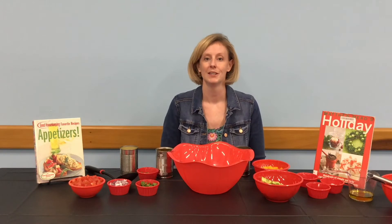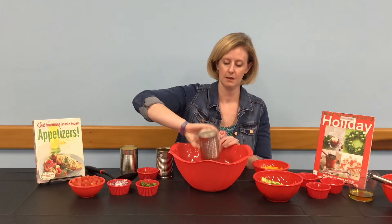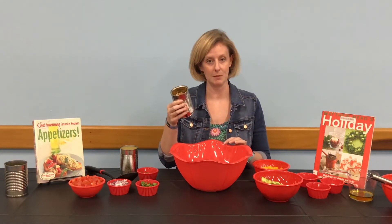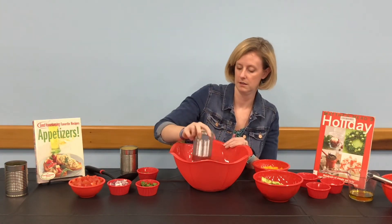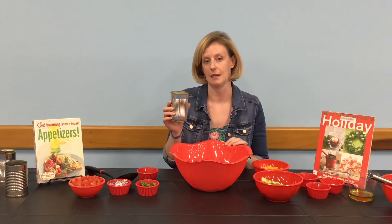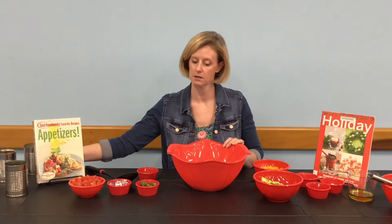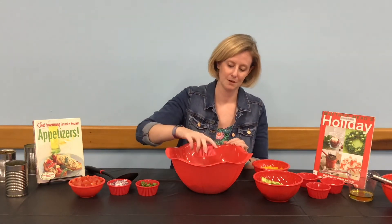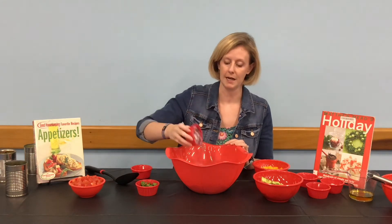You'll also want a bag of tortilla chips for serving. Let's get started. First, we're going to be working in our large bowl. We're going to add our can of black beans that we have drained and rinsed. Next, we're going to add our can of black-eyed peas, also drained and rinsed. We're also going to add our one and a half cups of canned sweet corn, drained and rinsed. You can see why we need the big bowl. We're going to put in our one jalapeño, finely chopped, and our one-third cup of red onion, chopped.